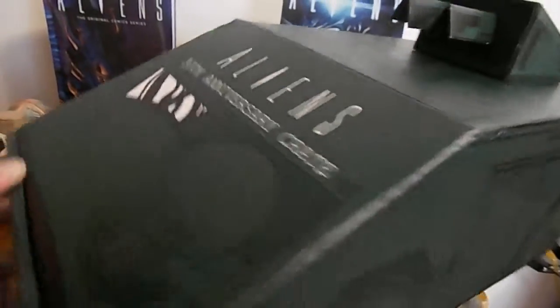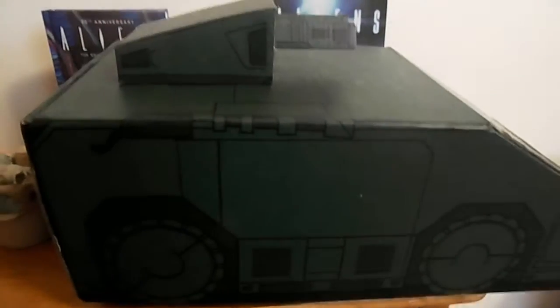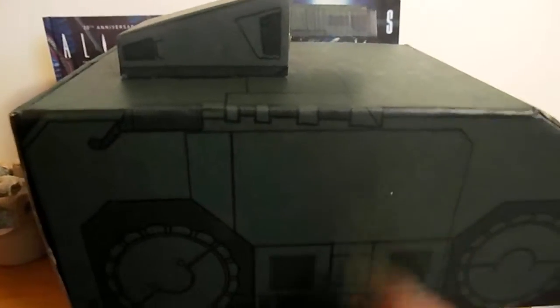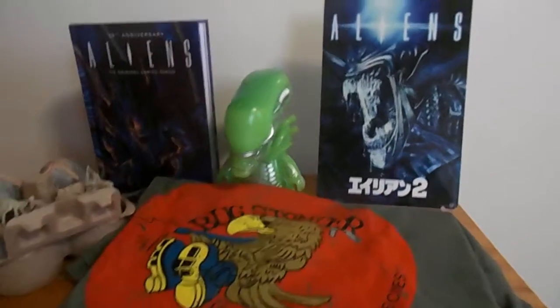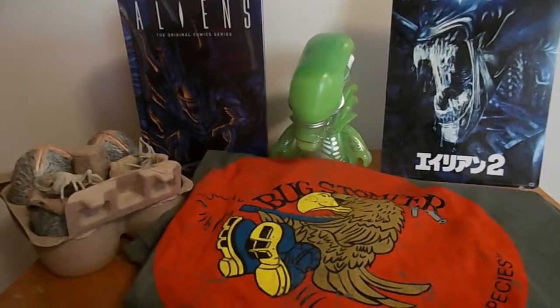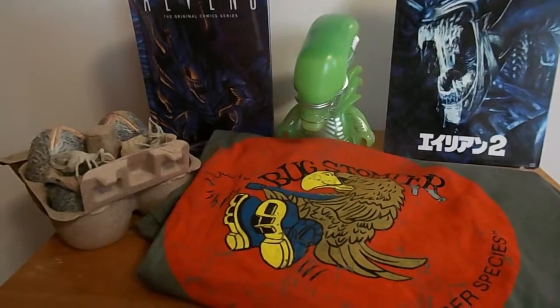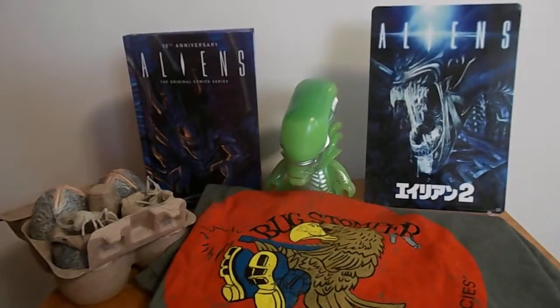I just wish they would mention that somewhere, because I had to go online and watch somebody else's video to see what the extra stuff was — I honestly had no idea. But this thing is really cool — I'm probably going to keep it like this. This was a pretty cool box. I guess I would've liked something with the Queen or Ripley, but either way I already ordered the Funko Pops for the Queen so I'll get that. Otherwise, I'd say this was a pretty cool box and I really do like the stuff that I got.